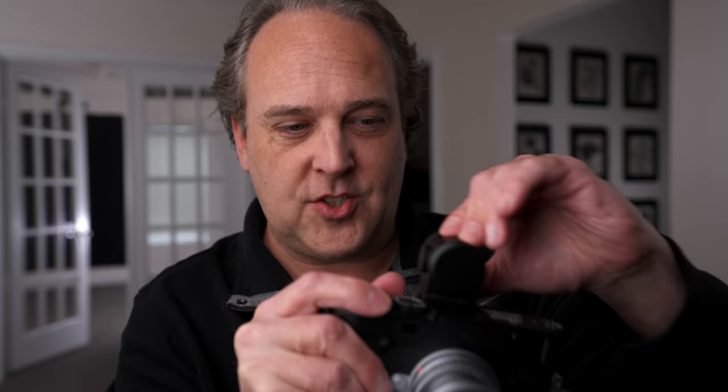There is also a new Visiflex EVF. They didn't send me the new one — this is the old one I use with my M10p for macro work or lenses like the 35mm Summicron with macro mode, which doesn't really work with the rangefinder. The new Visiflex is a bit bigger with a much higher resolution — something people complained about with the old one. It also tilts for a downward view, and it's pretty essential if you're going to do any macro work.